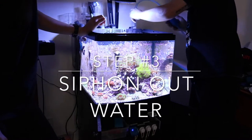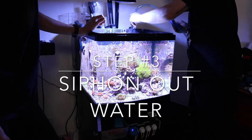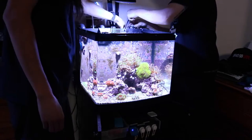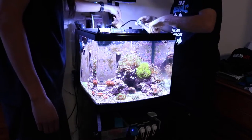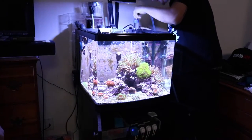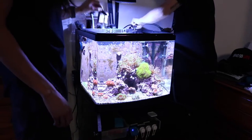We start siphoning out the main display first, and then we'll get to the back chamber after we remove the media baskets. I put them in the same bucket as the wastewater and clean them off in there — it just makes it so much easier when you're trying to get rid of everything.